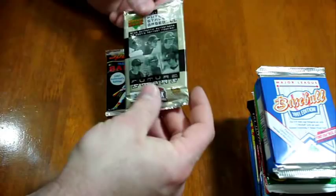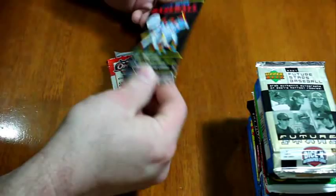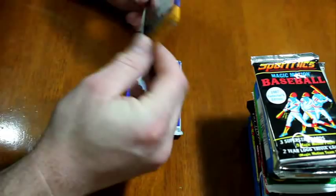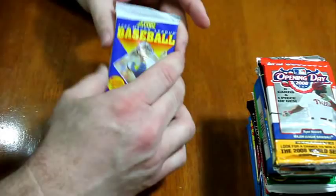1987 Sport Flicks Magic Motion Baseball — I remember getting these packs, most likely in 89 or 90, other years later on, getting those packs at the drugstore in Hartford, Michigan, going up there as a kid in the summer. 2008 Opening Day — 6 cards, 1 piece of gum. I never did well with the 08 Opening Day because they're red-bordered and the one blaster I bought had white corners, so I never ended up doing anything with them.